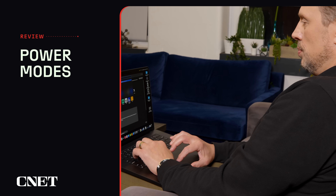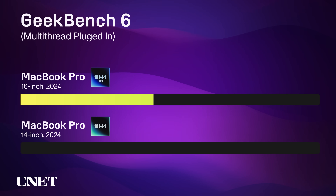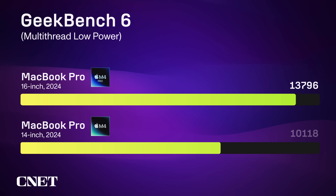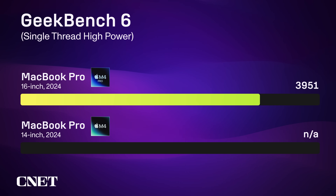The M4 Pro and Max also have low and high power modes, so you can adjust performance for what you're doing and whether you're on battery or plugged in. The power mode can have a significant impact on performance, as you can see from our Geekbench 6 benchmark results. Geekbench is free for personal use, so if you want to see how your laptop measures up, you can download it and try it yourself.